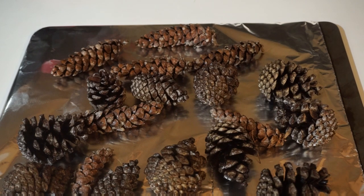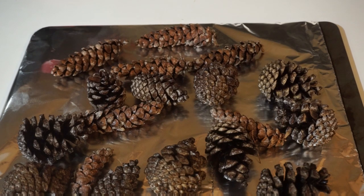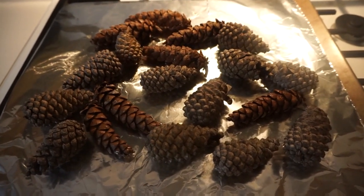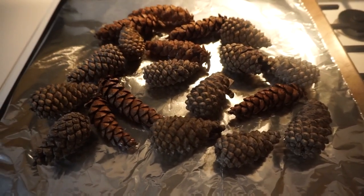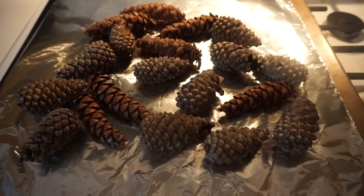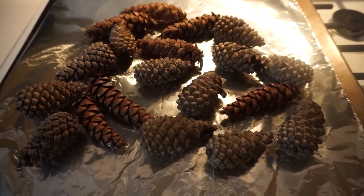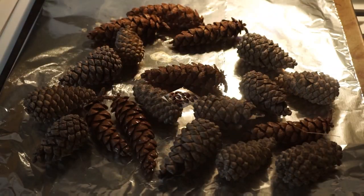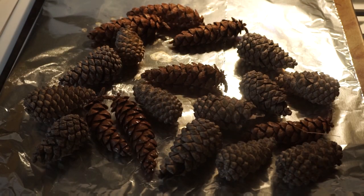We're going to bake them in the oven at 200 degrees for 30 minutes. Once they're done, let them completely cool. These have been in the oven for 30 minutes at 200 degrees — it smells kind of piney, really fresh, like the outdoors. Let these cool for about an hour before the next step.